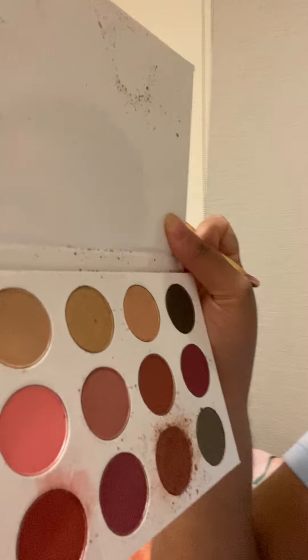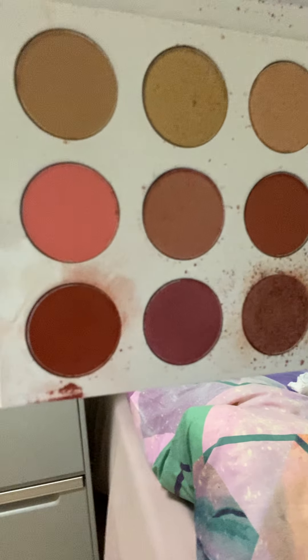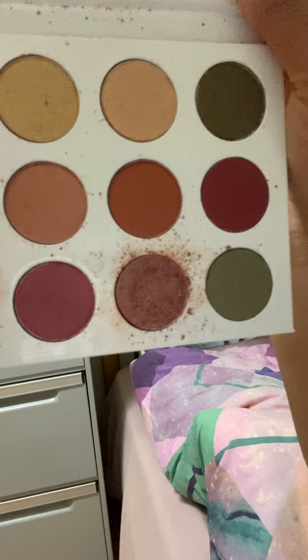Hi guys, welcome to my channel. Today I'm gonna do a small little makeup tutorial of this eyeshadow palette that I got as a gift from someone. It is so pretty — let me try this on for you guys.